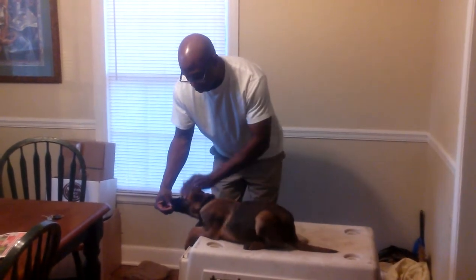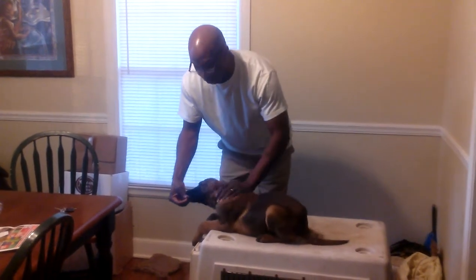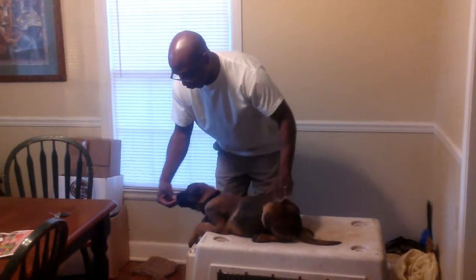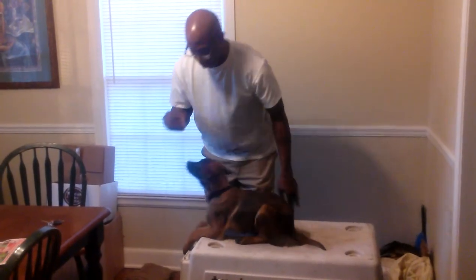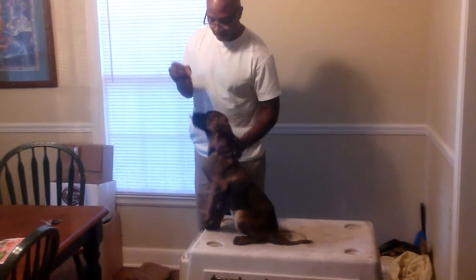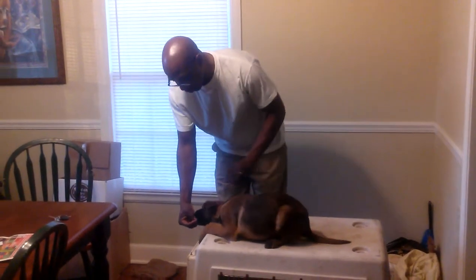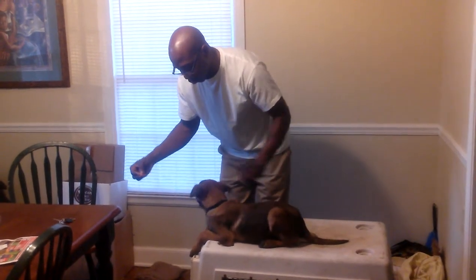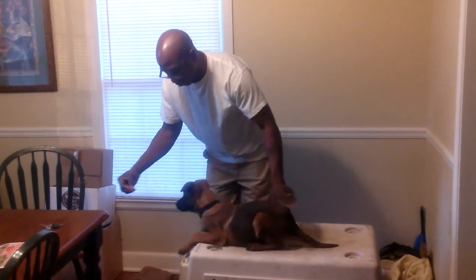And what I do is I stroke them, because when I pull the food away, sometimes they have a tendency to try to get up when the food is not in front of them. Good boy. Sit. Good sit, good boy. That's a good sit. Down. Good down. That's a good down Zeus. Good down.